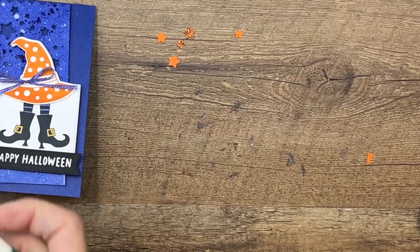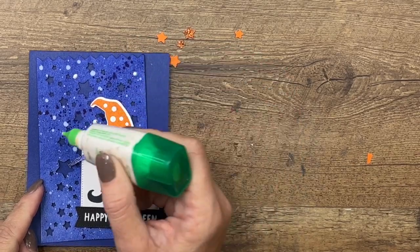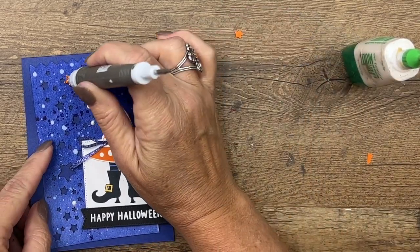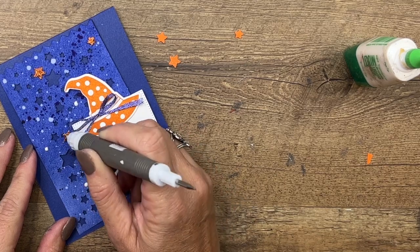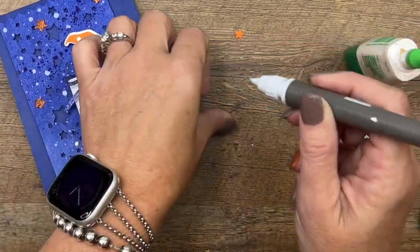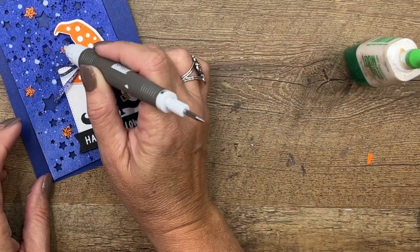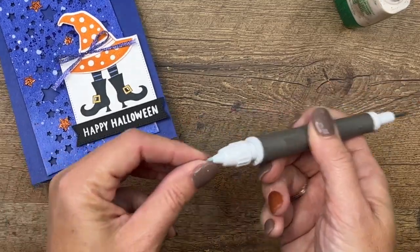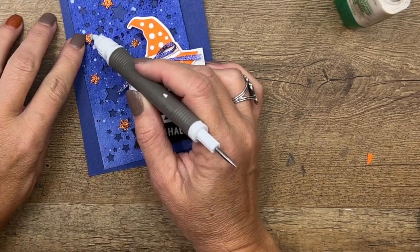I'm going to take my liquid glue and add a few dots. We've got six stars — one, two, three, four, five — let's see where that last one should go. I'm going to use my Take Your Pick tool to set these down. The glue dots actually look a bit like the white dots we splattered earlier. We'll place that little one right there and maybe one right here — the putty end works really well for picking those up and laying them down.